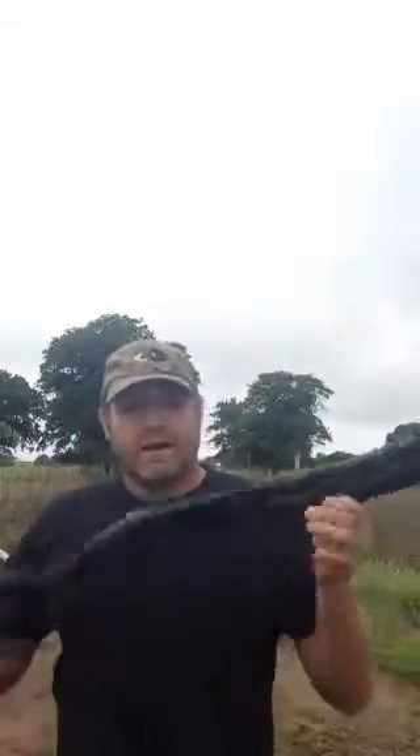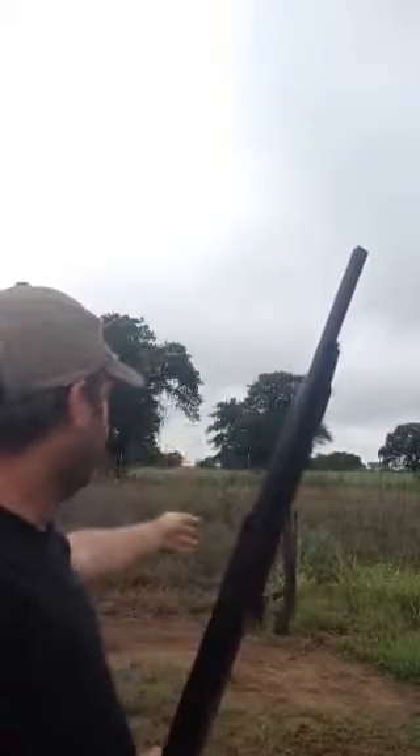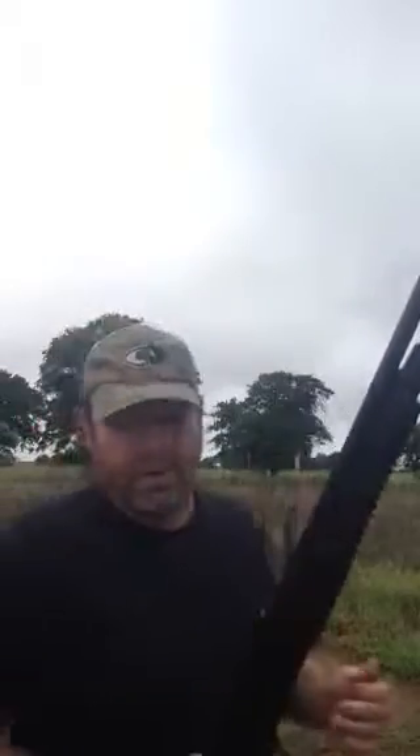Hi guys, Landrun89 here with the Oozecon TRN, and in the back I have the TRX and a single-shot break-over, all of which are sold by the Sure Tactical Company on Gun Broker.